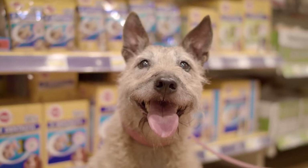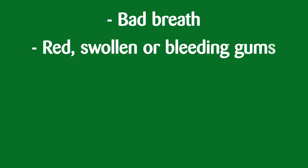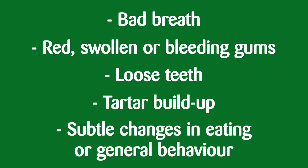Did you know that over 80% of all dogs over the age of three years have some form of gum disease? Signs to look for are bad breath, red swollen or bleeding gums, loose teeth, tartar buildup and subtle changes in eating or general behavior.